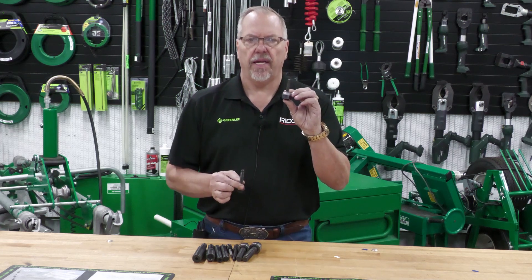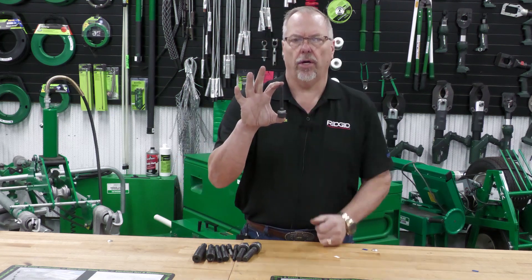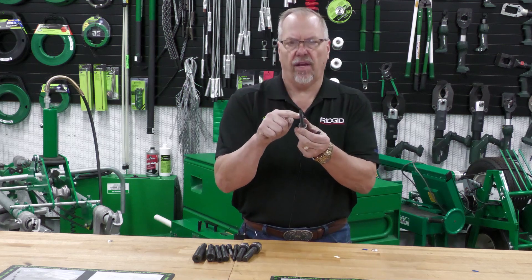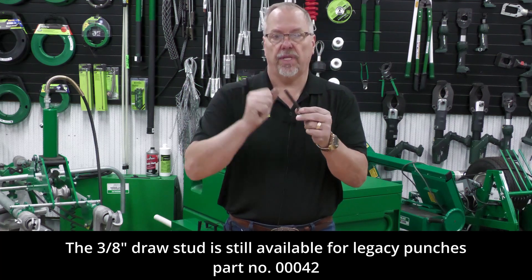The old was a 3/8 draw stud, ball bearing drive, 1-inch hex. The new, you're going to notice, is longer. It now has seven-sixteenths threads on it and it has a dog nose to help you thread the punch on easy.